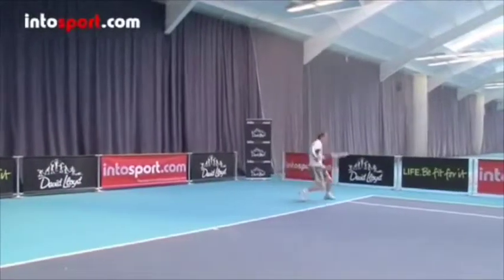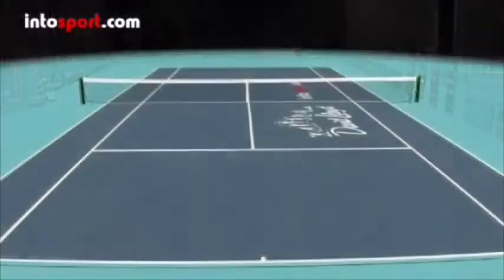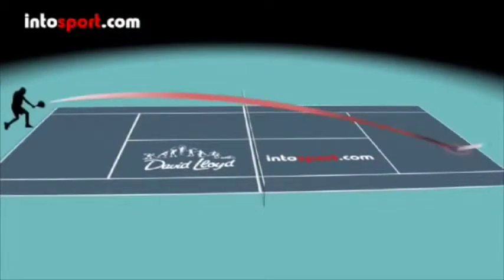Let's start by looking at how a slice backhand differs in flight to that of a regular backhand. The slice backhand crosses the net at a lower point than a regular backhand, and then stays low in the court. Its lower bounce also makes it difficult for an opponent to attack it.